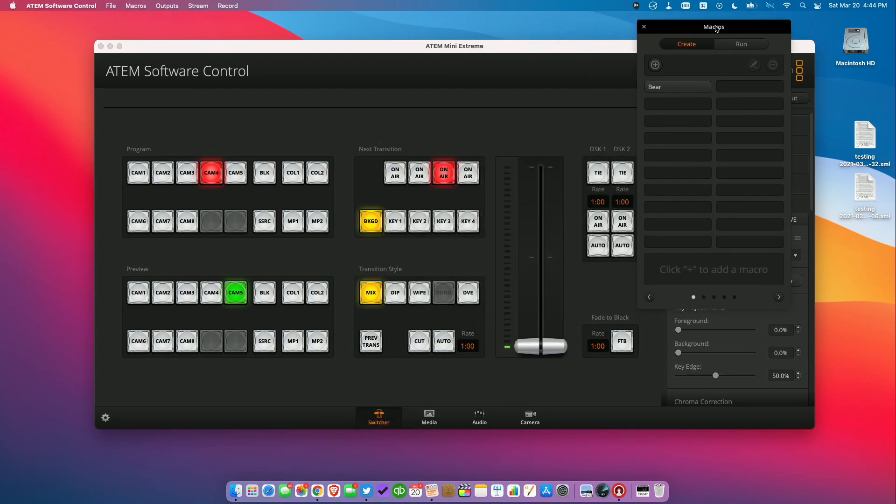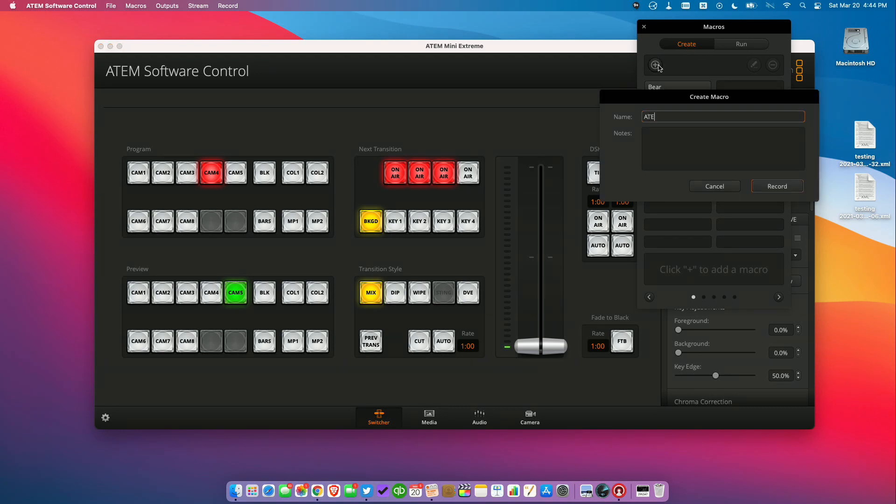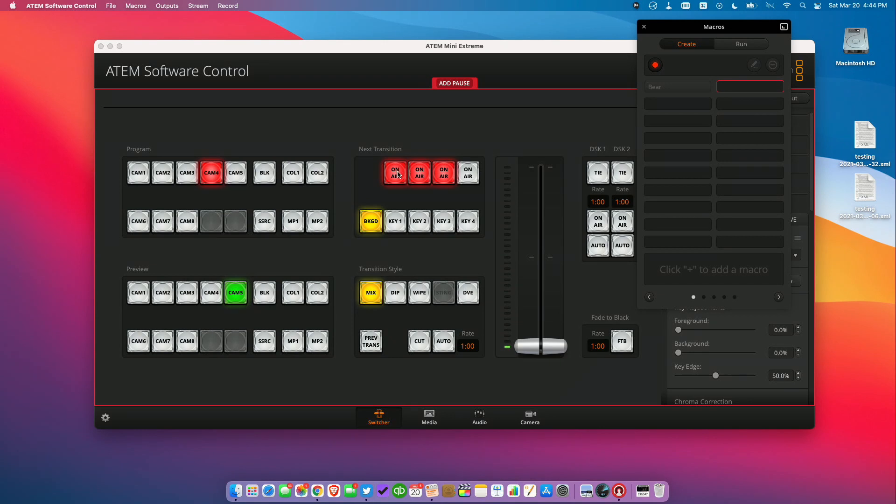Before we start recording, I'm going to turn everything on again except the one that I want to be on after the macro executes. We'll go over to create again, we're going to call this "ATEM," and click on record. This time we're going to turn off everything but four, and also click on camera five so that we can switch back to that. And I'm going to stop that there. Now we've got two macros — one for bear and one for ATEM.